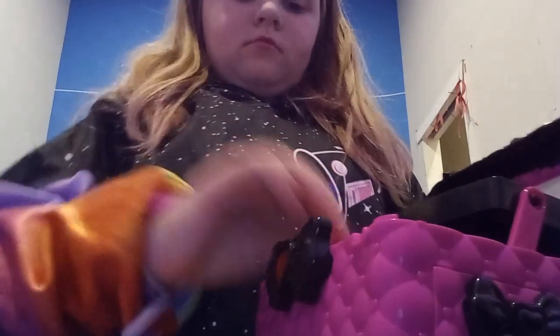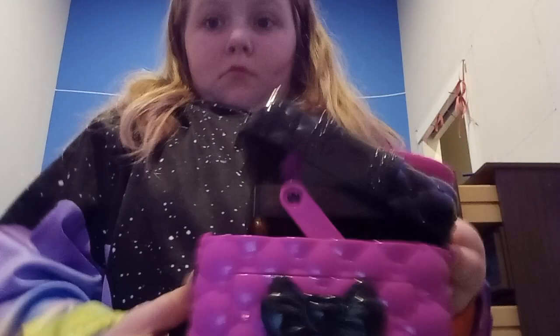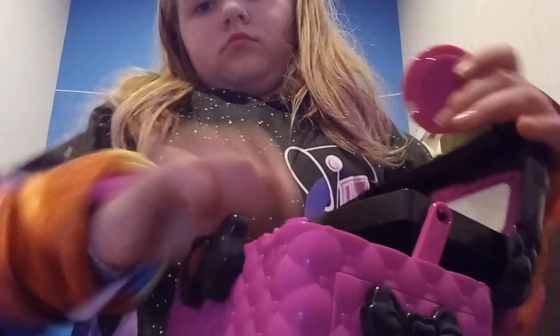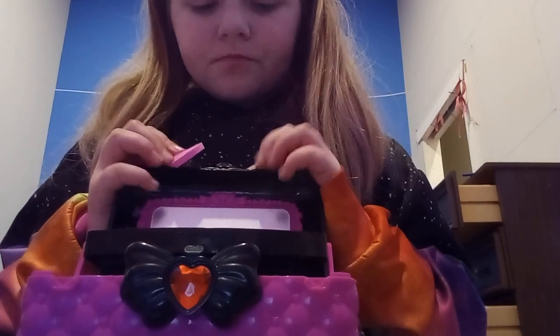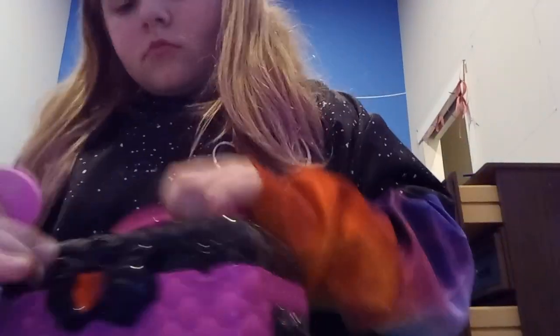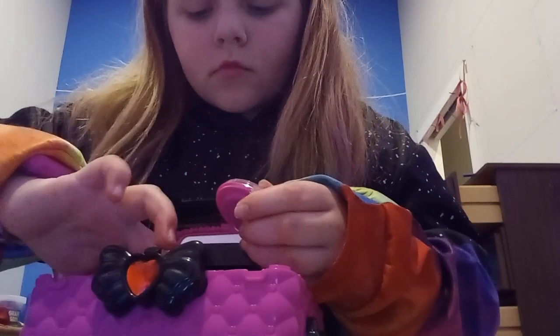Okay, now I've done that. I'm gonna do my eyeshadow. What color? I'm gonna do the other color. Oh my gosh. Okay, that looks done. Now this.